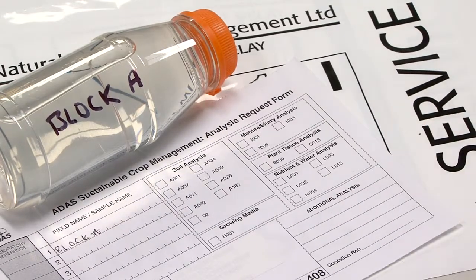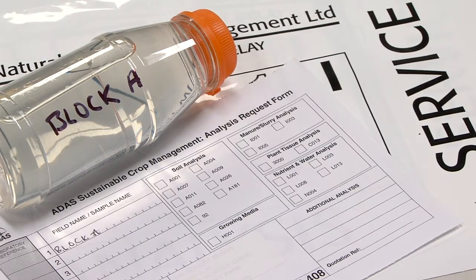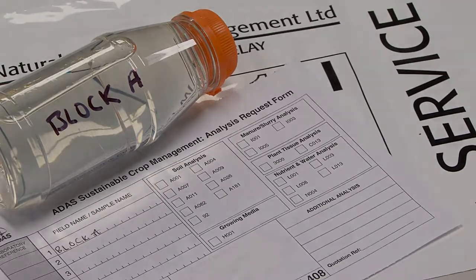Collecting a sample carefully takes time, so avoid trouble with delivery and processing by using clear labelling, secure packing, and correctly completed paperwork for the laboratory. For more information, our website is available.